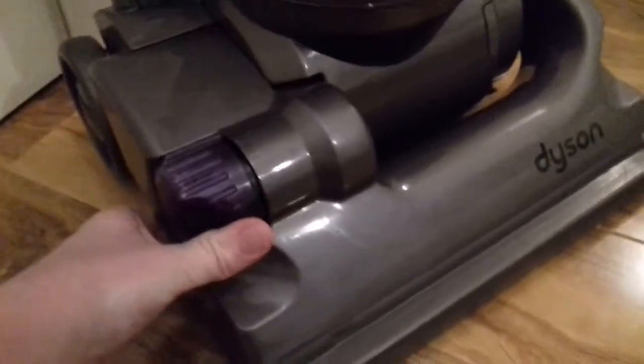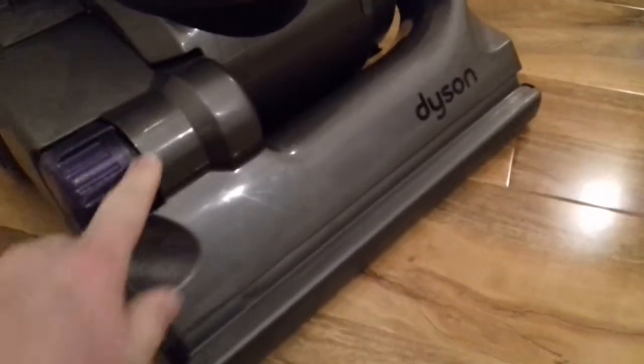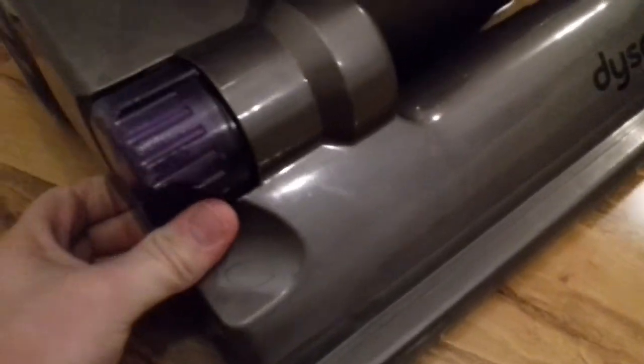Now the clutch knob isn't original. Starting down here — I had to replace that because the clutch knob decided to snap in half, but it's a DC14 clutch knob and it's a wee bit scuffed. The machine is in very good condition otherwise — no other scuffs about that.